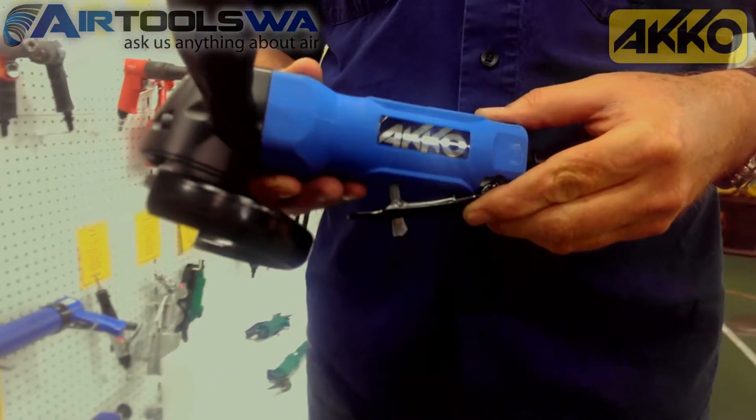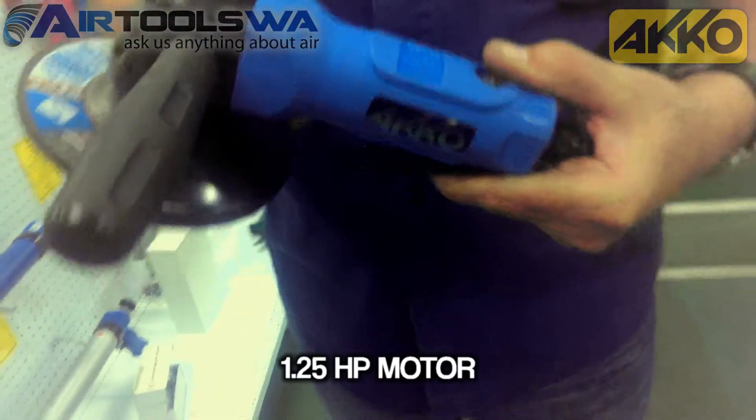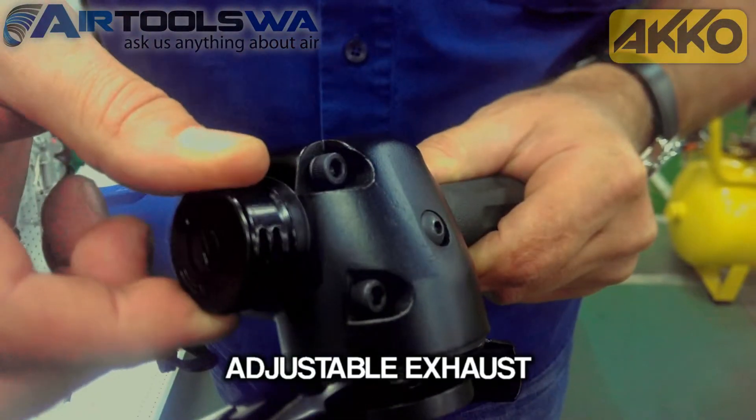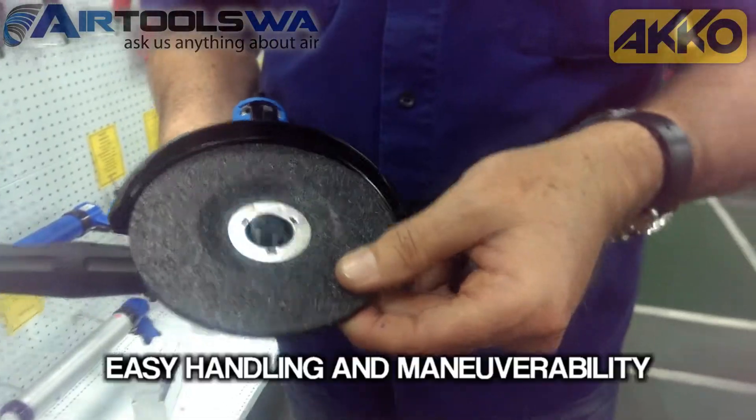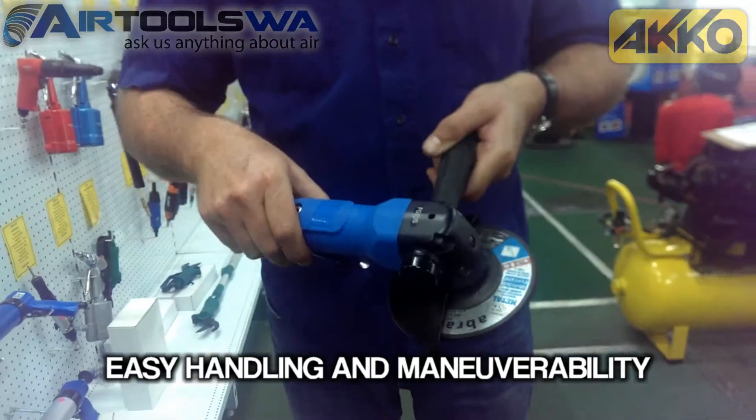The Akko FG50S features a mighty 1.2 horsepower motor. It also features an adjustable exhaust to let you work in mess-free comfort, an over-molded soft grip body for safety, comfort and control, and it can be easily maneuvered around for whatever the job may require.